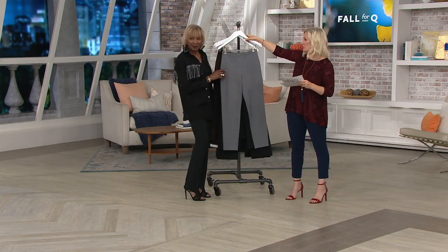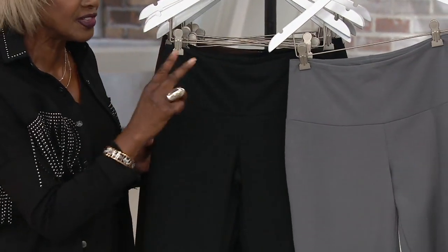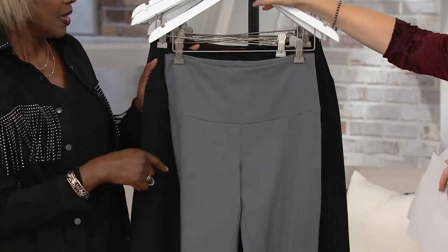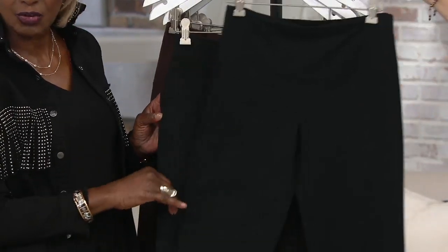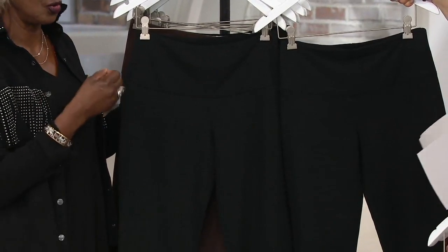This one is pewter — you're getting the pewter slim leg and then the black mini bell. You will always get a black mini bell. Two different styles, two different colors: you're getting an ankle and you're getting a mini bell. I'm wearing them in the Captain Navy. You also have black and black, because you can never have enough black pants. When you find a pair of pants that fit you, I have a closet full of black pants.